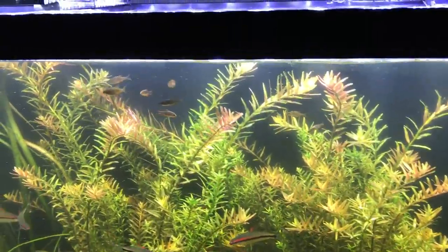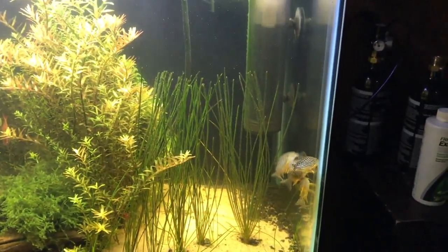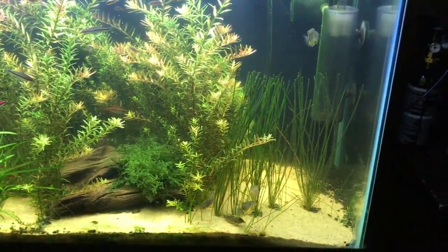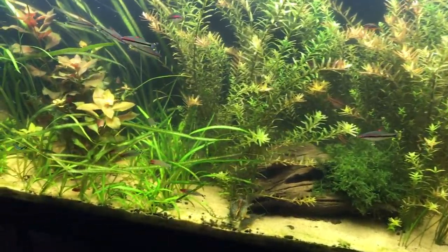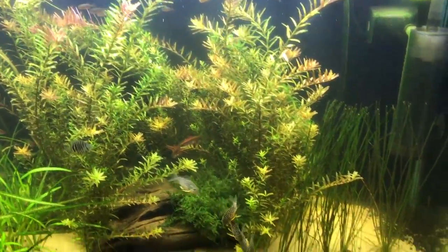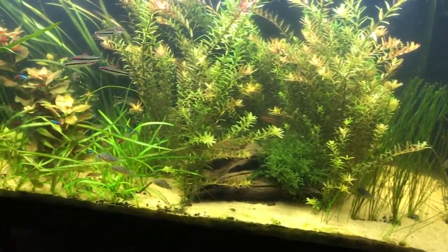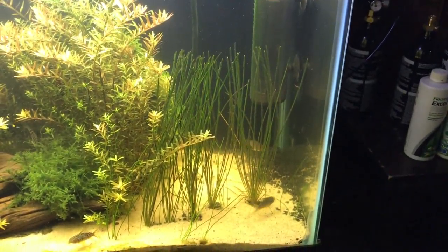I've got my Roseline Sharks in here. I had to move everything into this tank. I've got my Corydoras going crazy — springtime. I hope there's more than one female in there. Looks like there's two, so maybe there's a little bit of a balance.